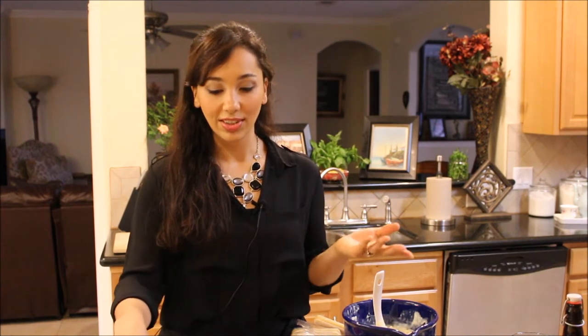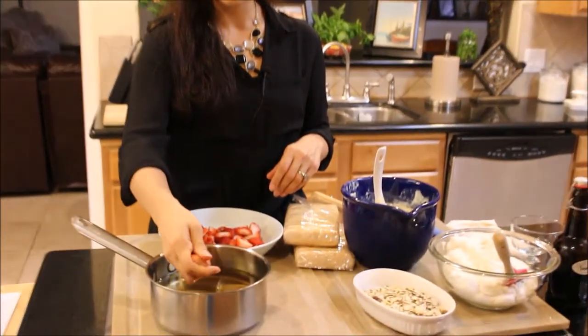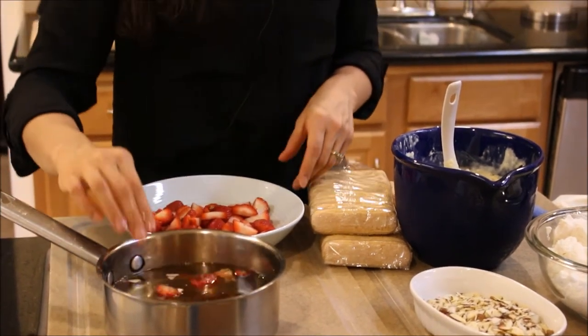Simple syrup is great especially if you're making smoothies or cold drinks, because sugar doesn't dissolve that easily. If you have simple syrup in your refrigerator and you add it to iced tea or summer drinks, it just sweetens your drink without leaving that gritty sugary taste. For this recipe, I boiled sugar and water together, once it dissolved I shut off the heat, added some vanilla extract, and to make it more strawberry flavored I'm just going to crush a few strawberries into it and stir it around — this has cooled down.